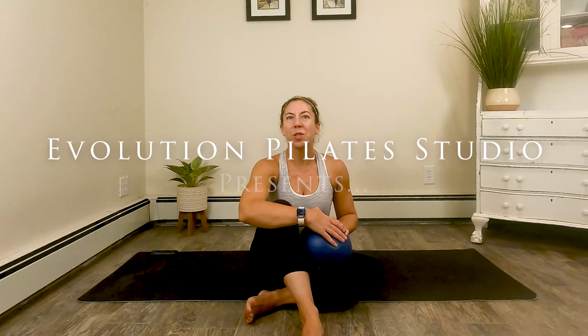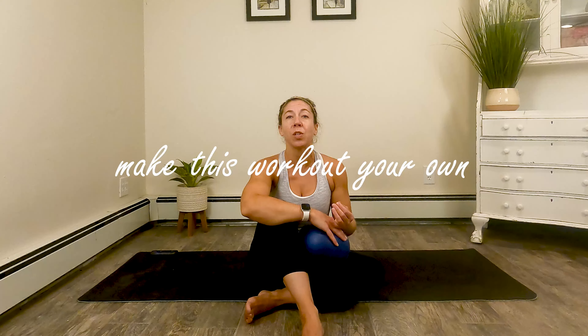Hi guys, Laura with Evolution Pilates Studio here to bring you a Pilates mat workout using a mini ball. Today we're going to focus on our core, our outer hips, our glutes, and a little upper back. All you'll need for this workout is a ball and your mat. As always, make sure you listen to your body. This is a multi-level class. I will be giving some modifications, but if you need to take an additional modification or skip an exercise, please feel free to make this your workout. When you're ready, grab your equipment and we will get started.